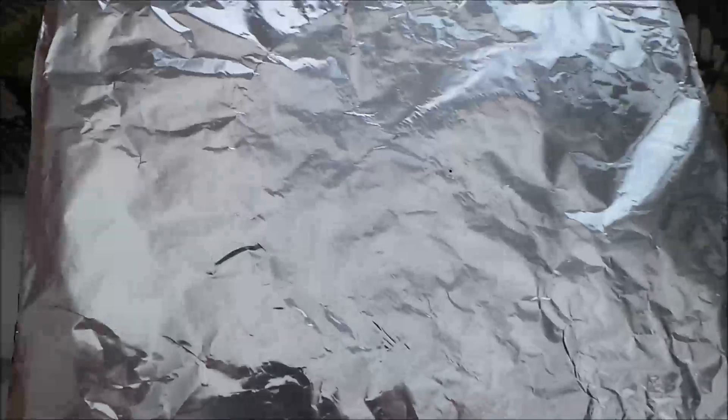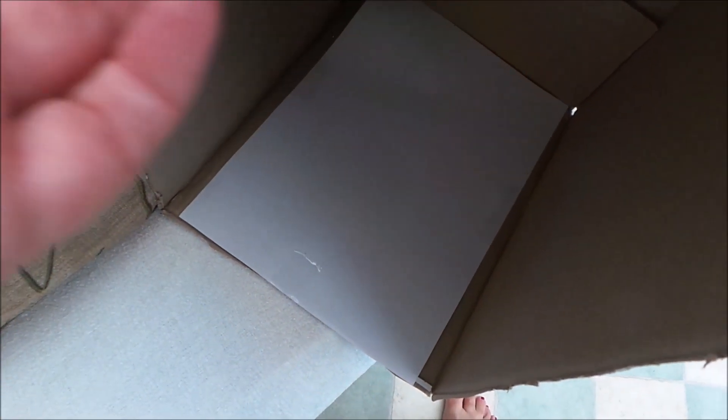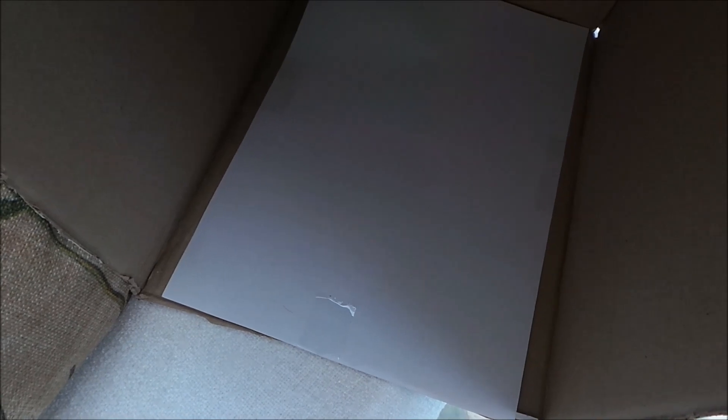And there we go! To use the box, just place it over your head with the pinprick behind you, and you can safely watch the solar eclipse from inside the box on the white sheet of paper. I'm going to give it a go in about an hour and a half — that's when the eclipse is due — and we'll see how it goes.